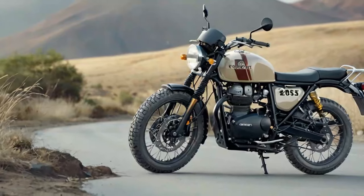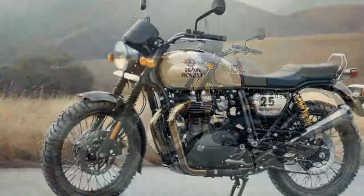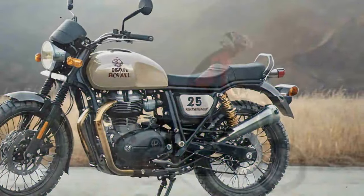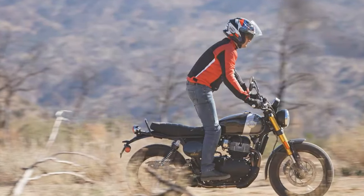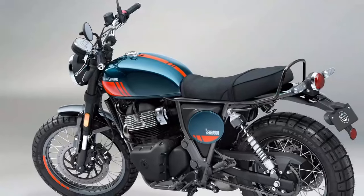However, the ride isn't without its quirks. The rear shocks, adjusted to the lightest preload setting, still feel stiff, transmitting mid-turn bumps that can disrupt your line. Thankfully, the 43mm inverted Showa fork is well-tuned, soaking up the rough patches where the rear suspension falters — and it doesn't hurt that the gold finish adds a touch of flair.